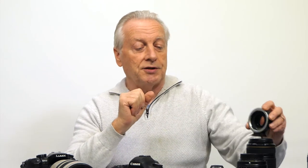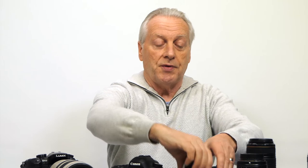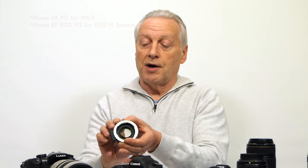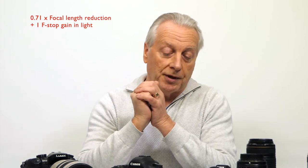You can only use these focal length reducers with a crop factor body such as a micro four thirds system or the Canon EOS M. I've got two focal length reducers: one is the EF to EOS M2 for the Canon EOS M series, and the other is the EF M2 for the micro four thirds system. Both give a 0.71 times focal length reduction and claim to give an extra stop of light when you use your full frame lens.